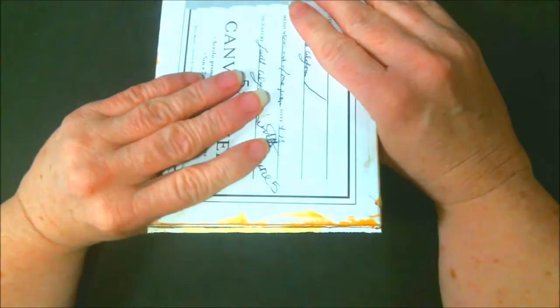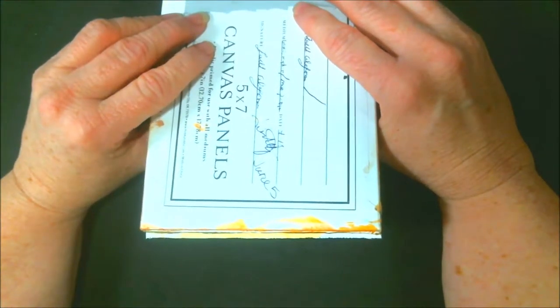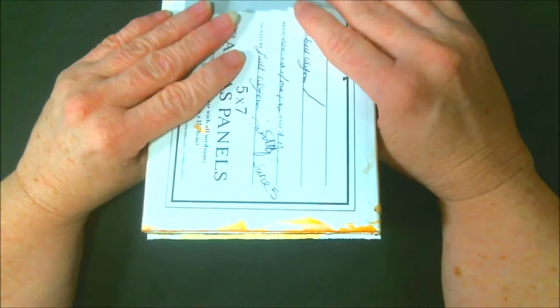Hey everybody, this is Abstract here. I finally got all the canvases in from the Art and Chat canvas swap that was done. I'm going to show you what they did with the ones I mailed them. And once I show you this, you can have a playlist called the Art and Chat — you can go see what I did, and then you can see what they did, how they made it, and what they did with that background.